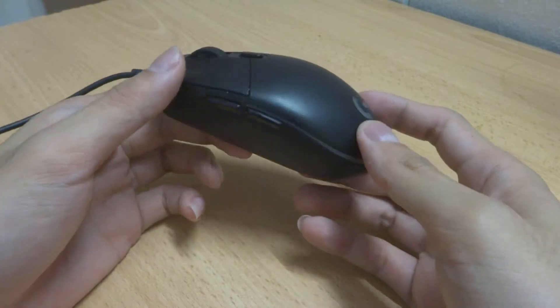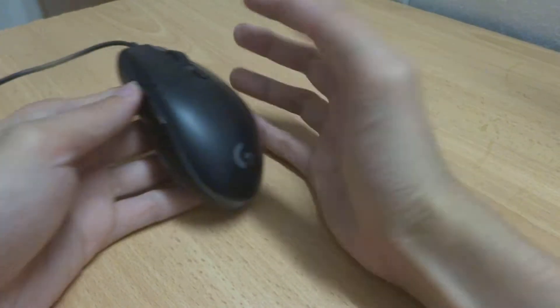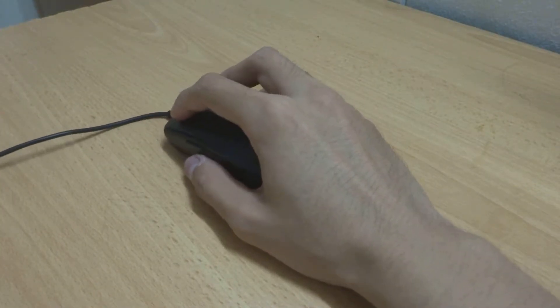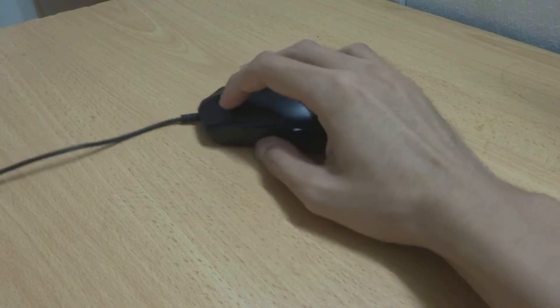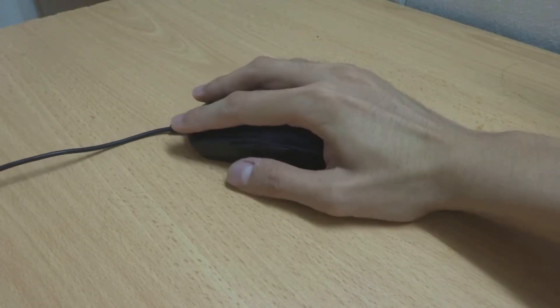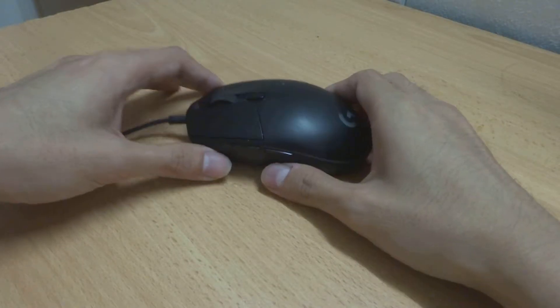This is actually an RGB budget mouse. As you can see, it's quite small, but I would say this mouse can fit my hand just fine. Here is the claw grip, and here is the palm grip, which is just okay.